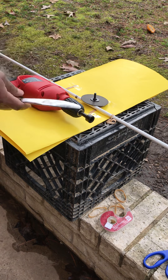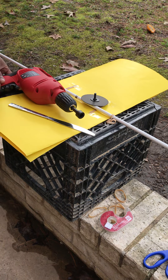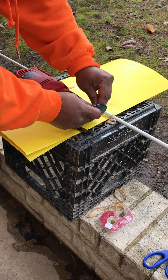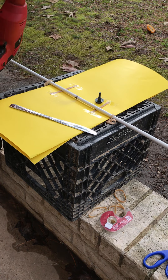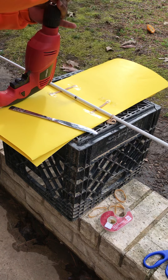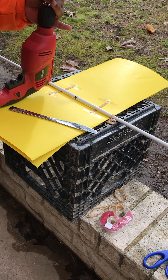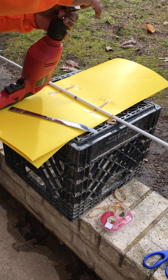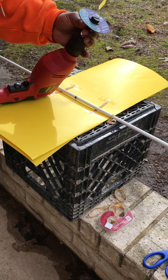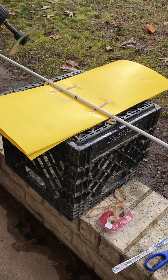Okay, flathead screwdriver — everybody knows what a flathead screwdriver is. So we're going left but we need to go right. Alright, so that won't unscrew — we're gonna put that back on there. Oh man. Righty-tighty, lefty-loosey — inverse operations. Okay, we gotta go in the other way now, we're gonna see.